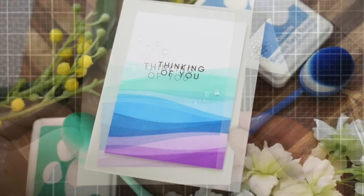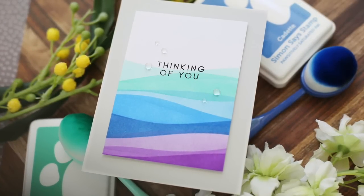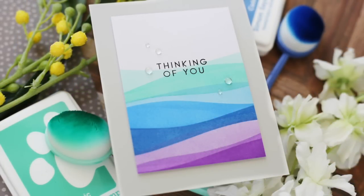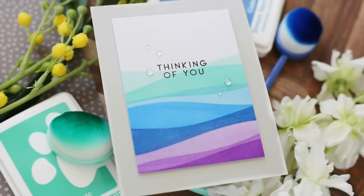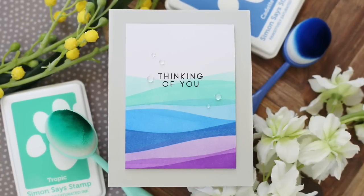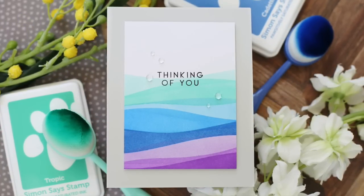Are you feeling the serene, sublime vibe? I hope you are. Make sure and check out the rest of the Dream Big release blog hop with Simon Says Stamp. Thank you so much for joining me — have a wonderful day and I will see you next time.